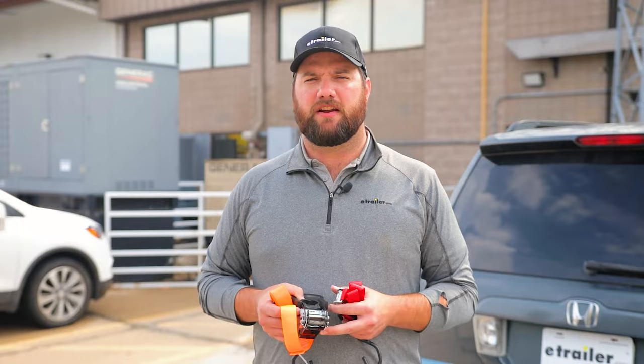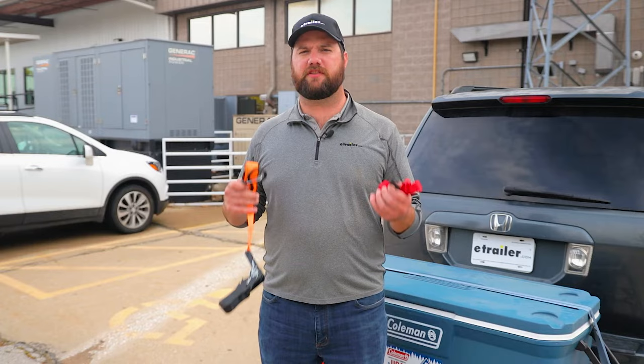Hey guys, it's Jake here with eTrailer. Today we're going to be talking about cam buckle straps and ratchet straps. There are a lot of different straps you can choose from to tie down specific loads, but choosing the right strap sometimes can be hard. So today we're going to go through the proper instances in which you should use a cam buckle strap and when you should use a ratchet strap.